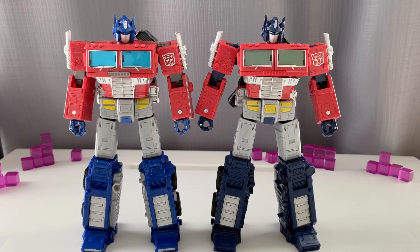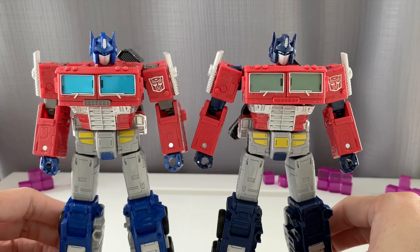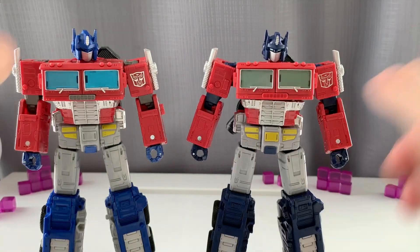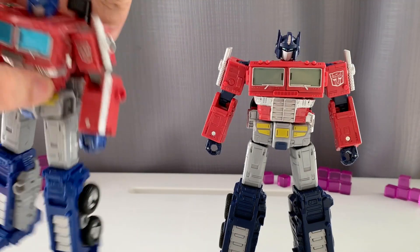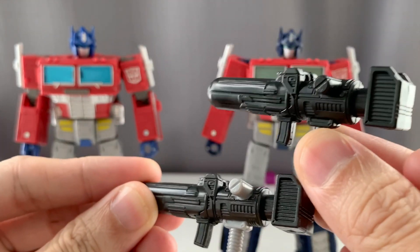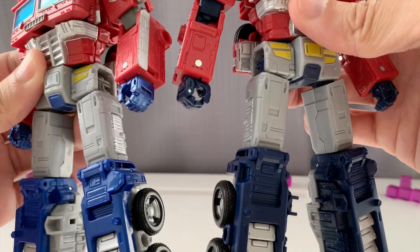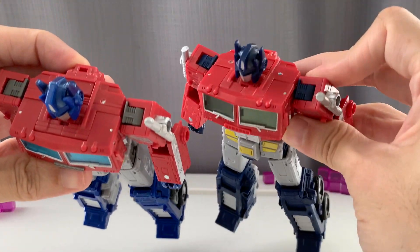When it comes to the legs, there is more complete color on the insides of the leg compared to the Earthrise version. So it's more of a homage to the toy color of the G1, whereas the Earthrise is more in tune with the cartoon color. The connecting joints — like the elbows, shoulders, and inside of the legs — are colored blue on the Netflix version, whereas the Earthrise is colored gray. The blasters on the Earthrise series are molded in gray and painted dull black, whereas the Netflix one is a solid, very prominent black.